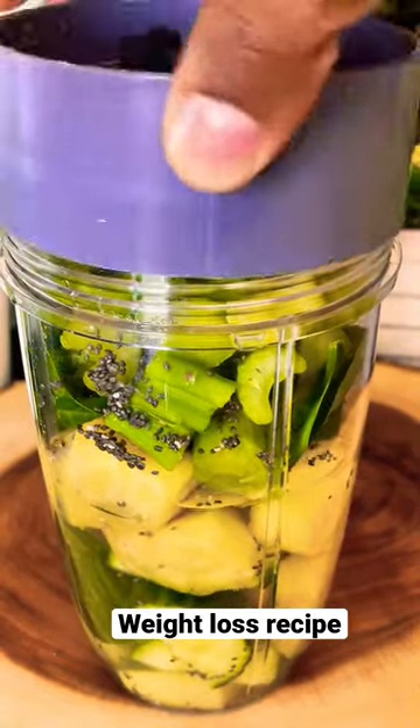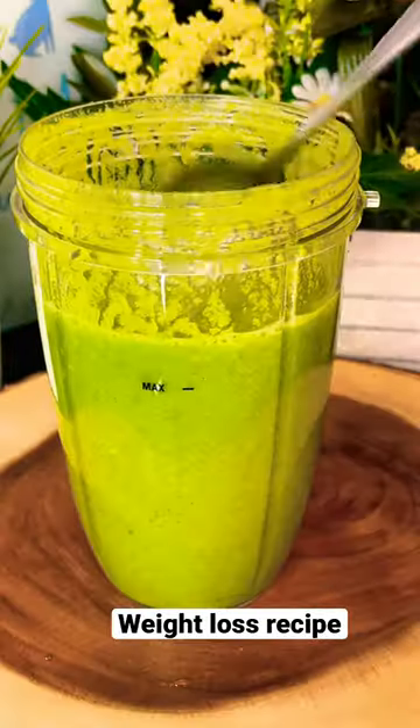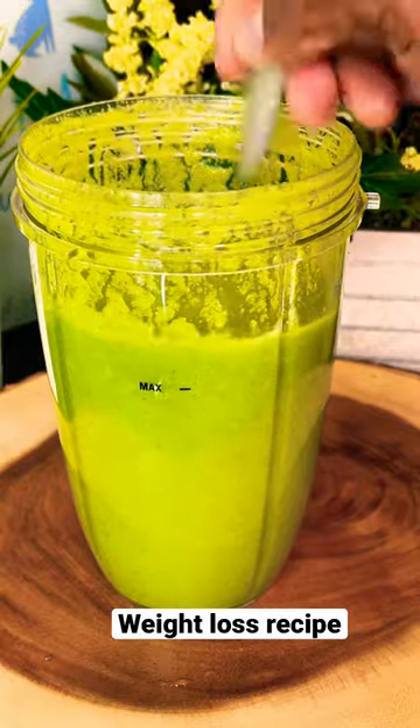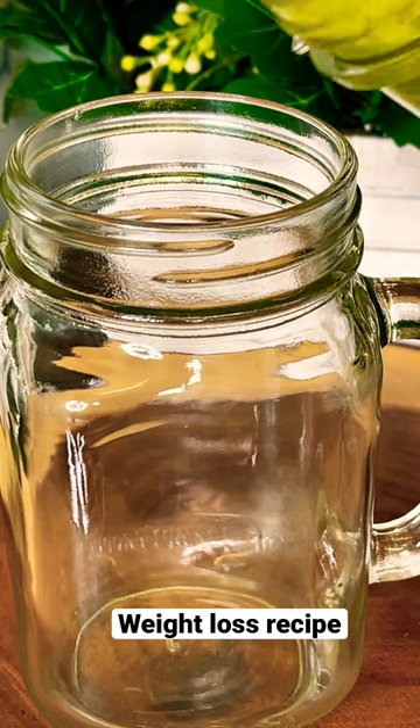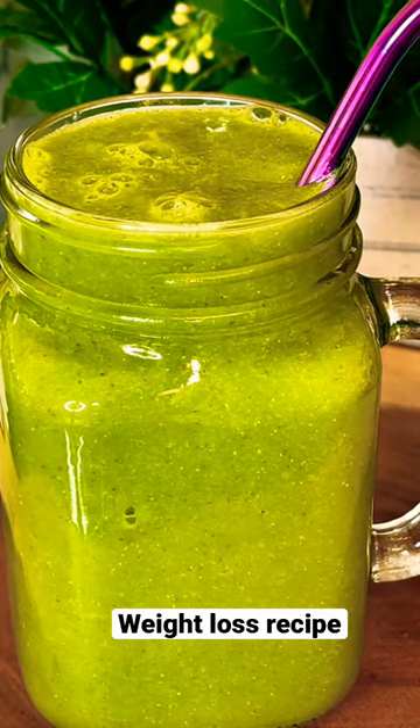Put on the lid and we're gonna blend it. Beautiful and nice. Pour this out. Look, lovely and nice. So that's it right here. Amazing.